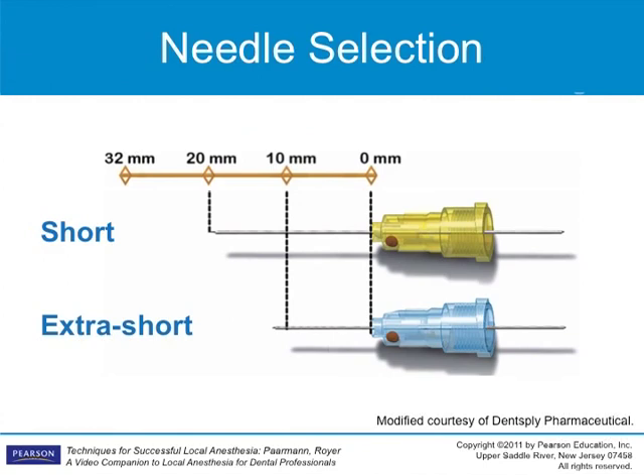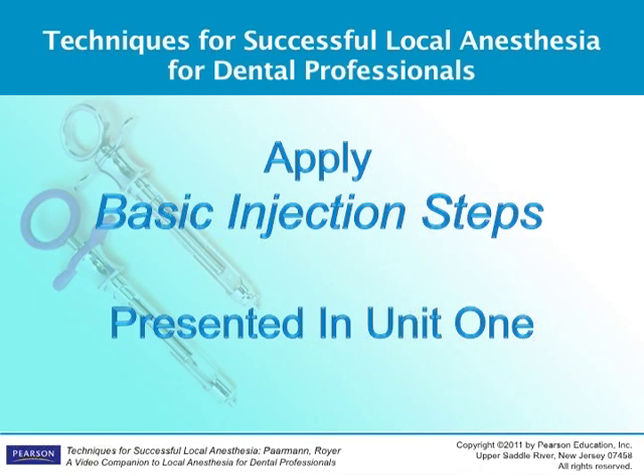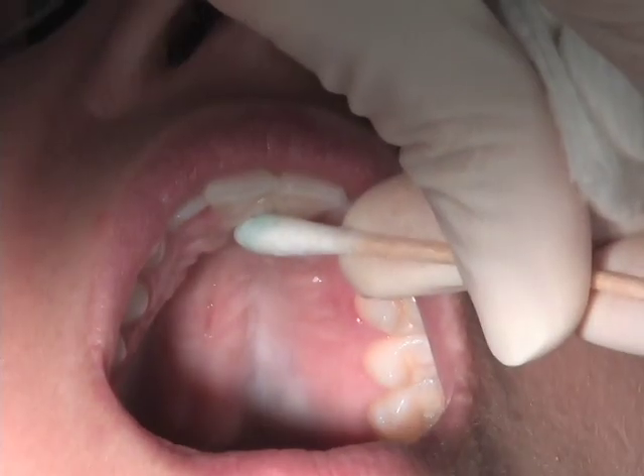A 27 short, 30 gauge short, or extra short needle is used for this injection. The bevel is turned up toward the palatal bone. Follow all steps and procedures presented in the Basic Steps in the Administration of Local Anesthesia. Ask the patient to tip his or her head up and slightly away with the mouth wide open.